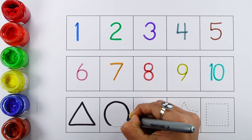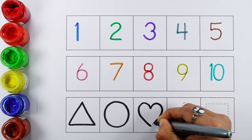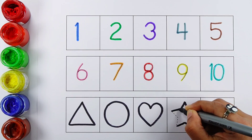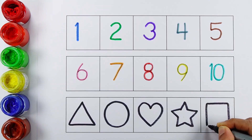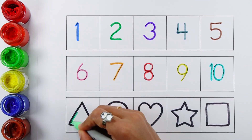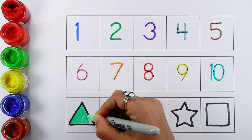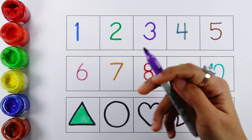Triangle, circle, heart, star, square. Pale green color, purple color.